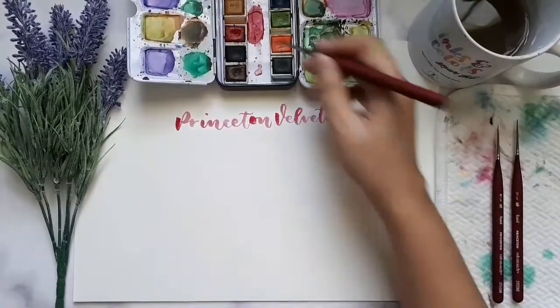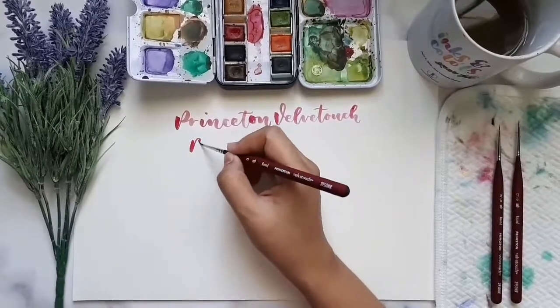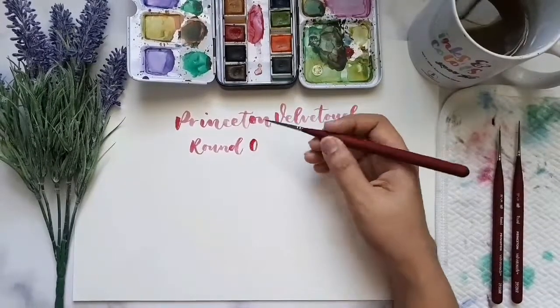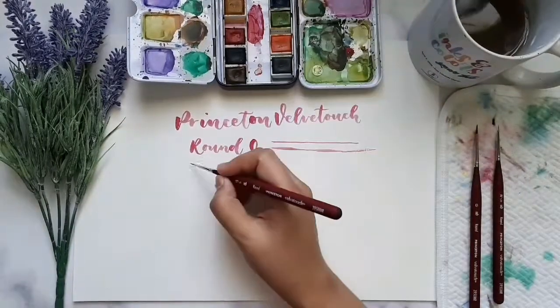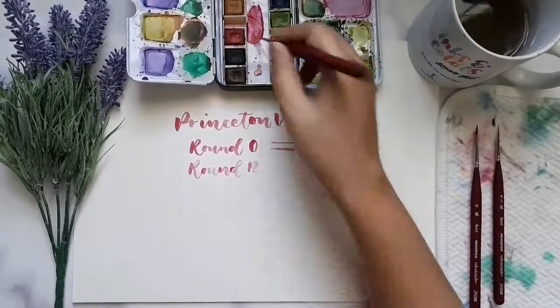The Princeton Velvet Touch is more than a new brush. It has next-generation technology, containing a blend of luxurious next-gen synthetic filaments. Princeton Velvet Touch Series 3950 Synthetic Brushes are the ultimate mixed-media tool for watercolors, acrylics, and oil paints.